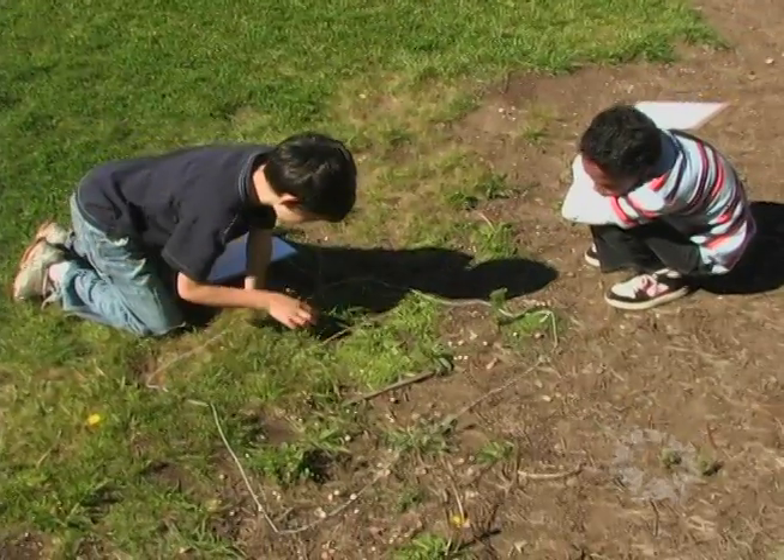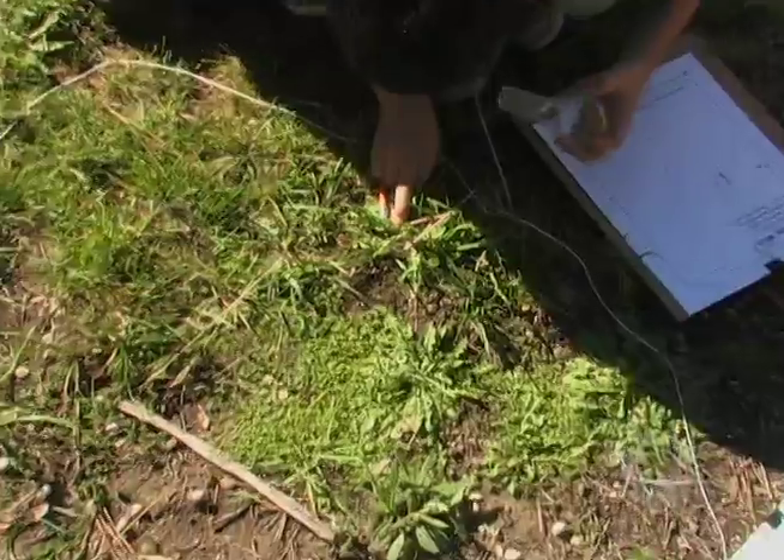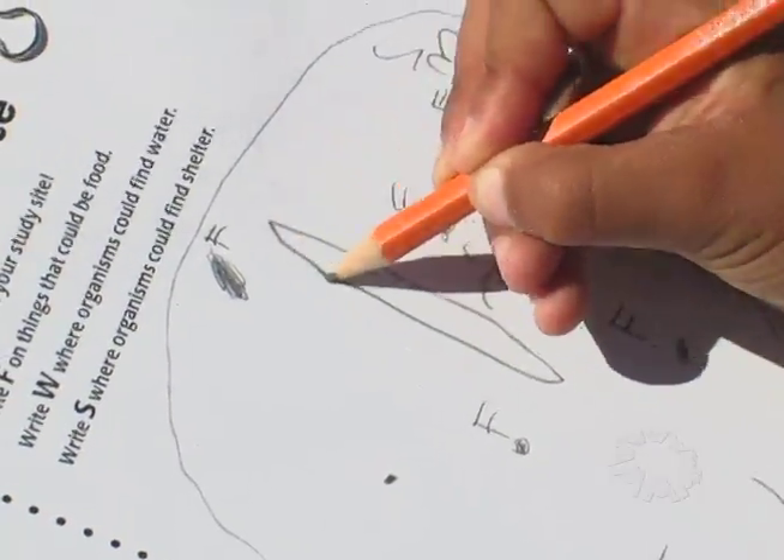In the last session, the children choose a small outdoor space to study. They identify and draw the things that provide an animal its food, water, or shelter. Since you're going to take the children outside in all four sessions of the Exploring Habitats Kit, be sure to watch the video clip, Taking Children Outside.